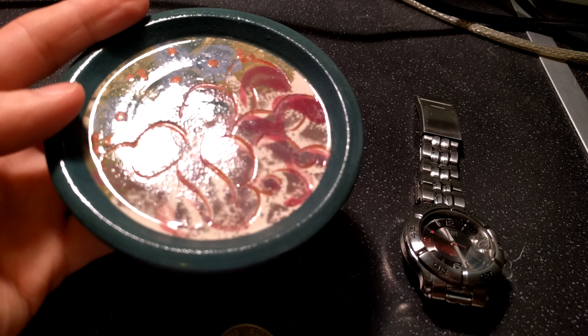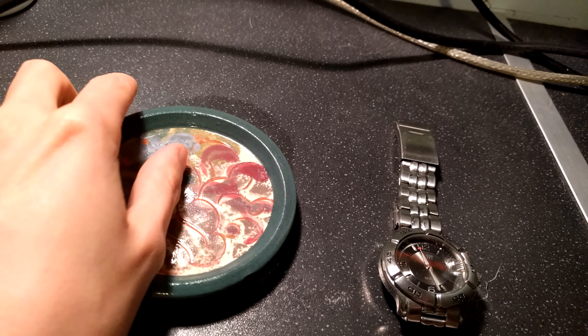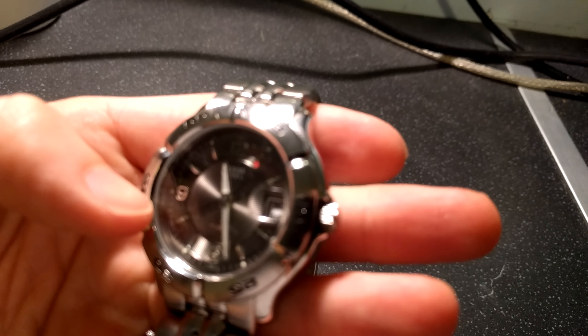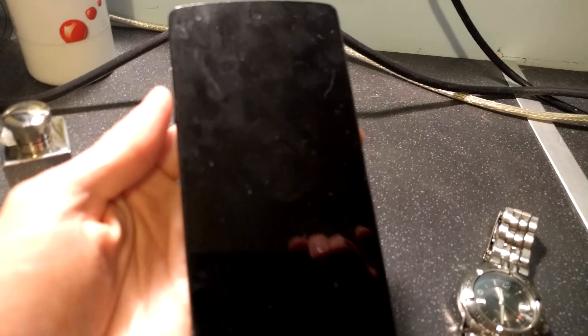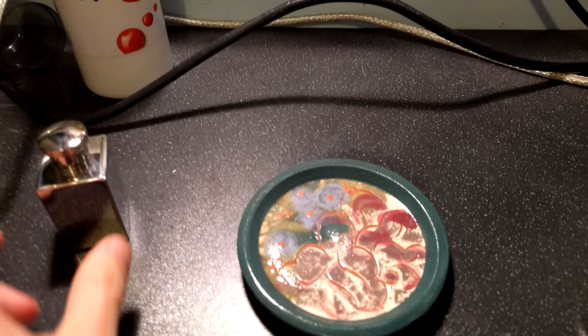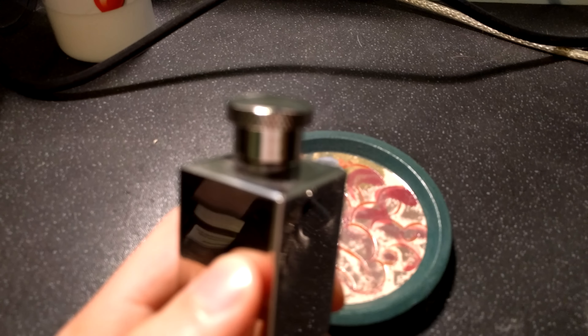It seems to do much better with focusing on flat objects. A little bit slow focusing for my liking — not half bad in my opinion. Here's my old Nexus 5. It really doesn't want to focus on solid black objects, but manages just fine on most other objects, so maybe that's something to do with the IR focusing not working so great. It seems to work really, really quickly on reflective objects like this.